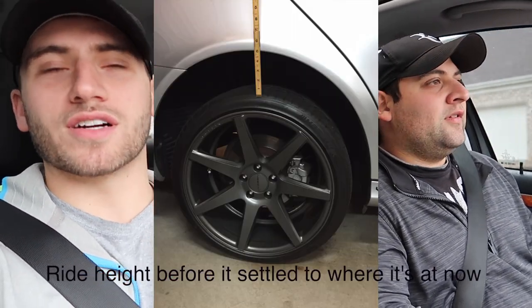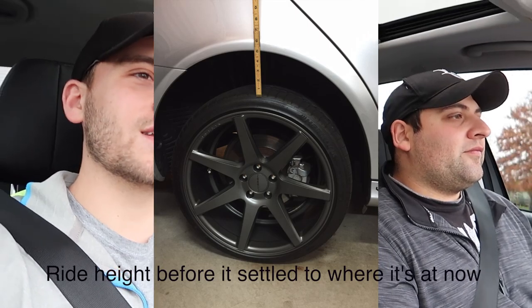The only thing we don't like about the suspension, as you could tell from the first clip, is the ride height in the back of the car — it looks like a truck, it looks terrible. We tried contacting Strut Masters three times and they haven't responded. So customer service is kind of crappy — consider that if you buy their suspension. But other than that, overall we like the suspension and we like the fact that we're not gonna mess with it anymore.